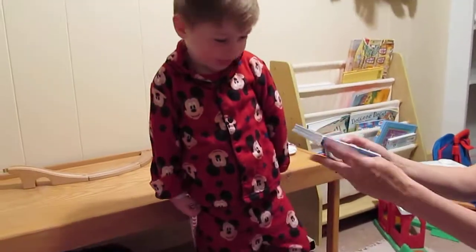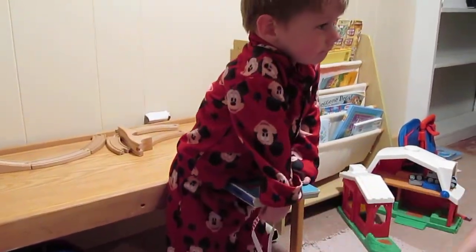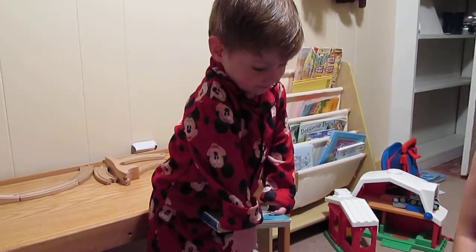What about this book? Can you hold it with two hands? Oh, that's really good, Luca. Awesome.